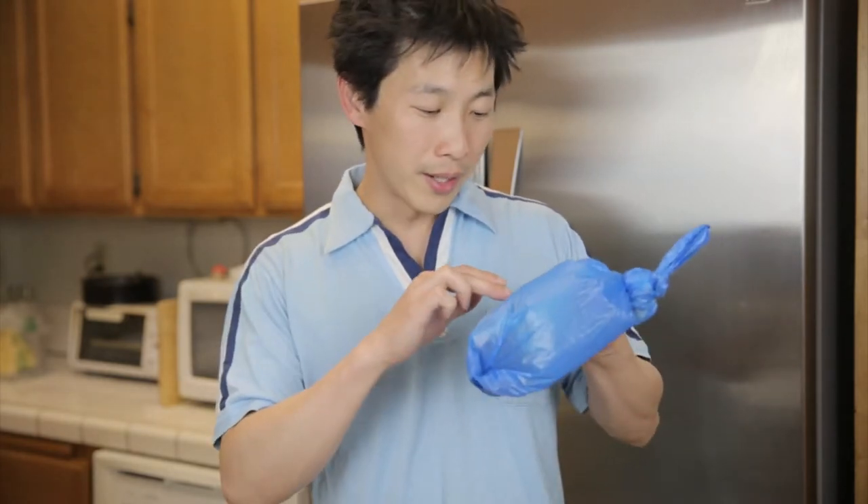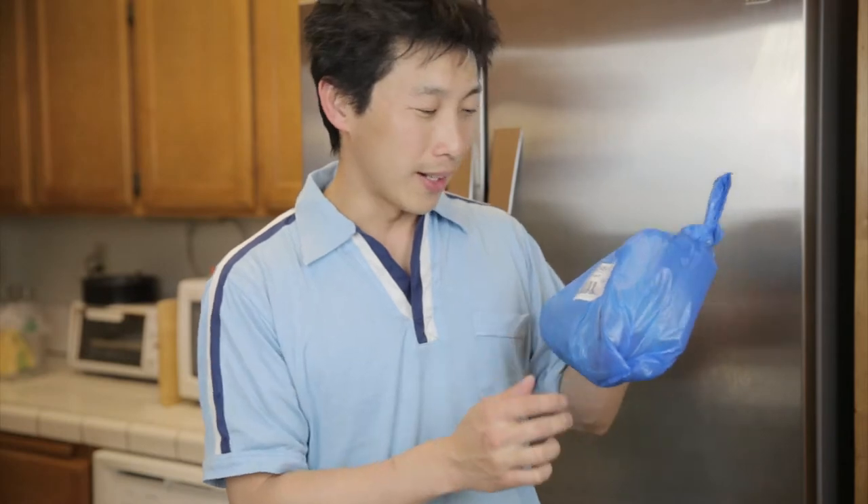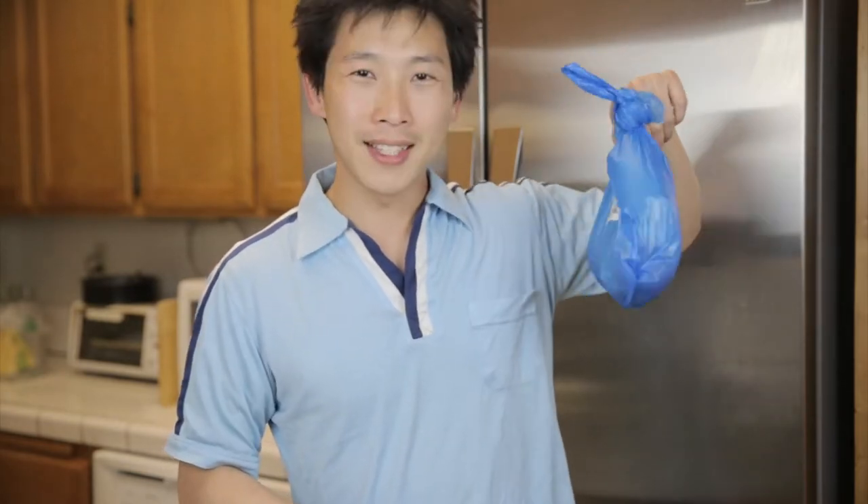Hey, what's up everybody? This is BeatTheBush, and today we have a rare opportunity. We don't get razor clams all that often in the supermarket, but when they do, they cost $7.99 a pound, and this whole bag right here costs $9.75.